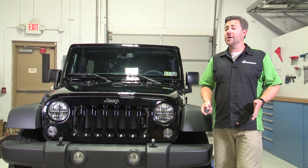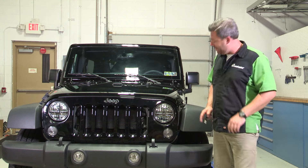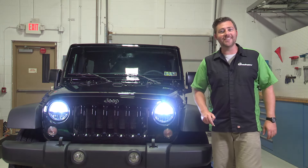Today in the Quadratec Academy, we're going to show you how to swap out your boring old factory headlights for a set of brand new LED replacement headlights.